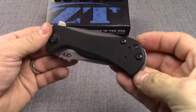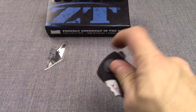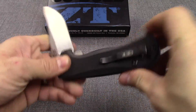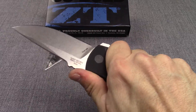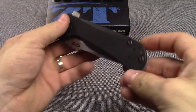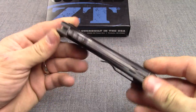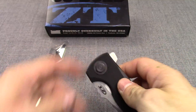This is standard Zero Tolerance design — big and heavy. Military, law enforcement, or just the guy that likes these kinds of knives. But it is very ZT-like. Cool knife. It is made here in the United States, and I'll drop a link so you can check more of it out at KnivesPlus.com.